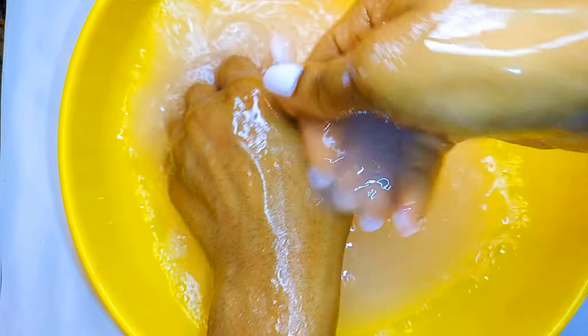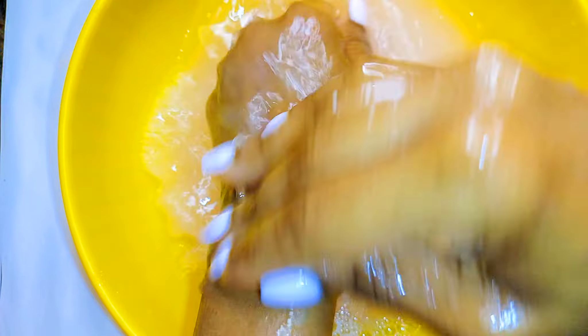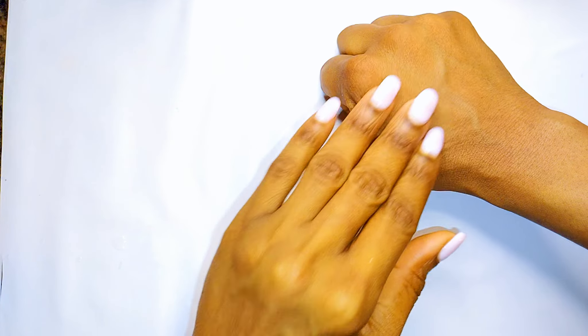And if you're somebody who doesn't like putting lotion or cream on your body, this also helps hydrate — it doesn't dry out your skin.